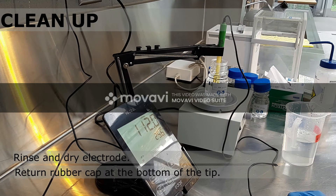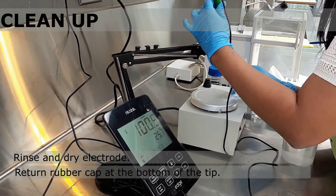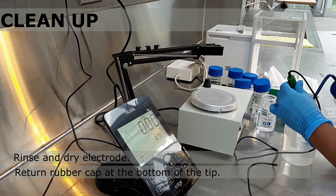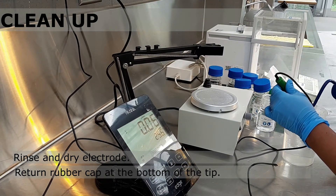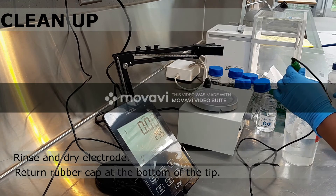Now that you're done measuring the EC of your solutions, remember to clean after yourself. Only store clean electrodes with the rubber cap on. If you have any questions, please don't hesitate to reach out to any of the UTM Research Greenhouse staff.